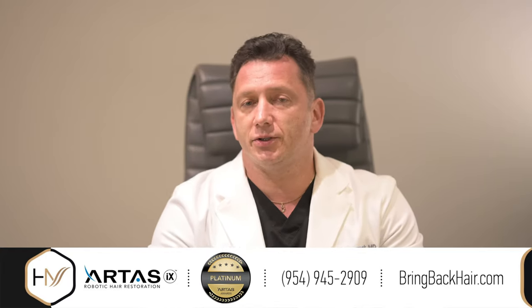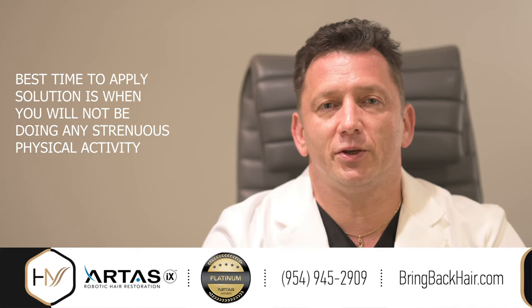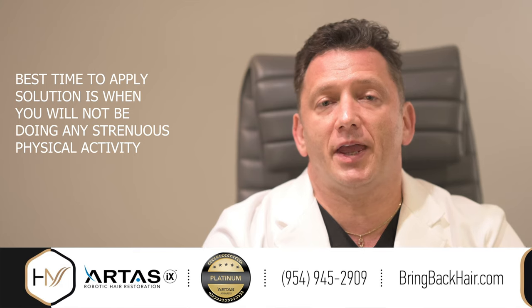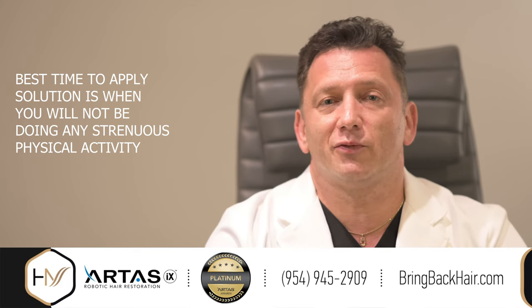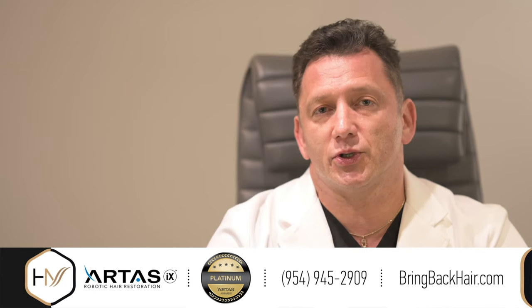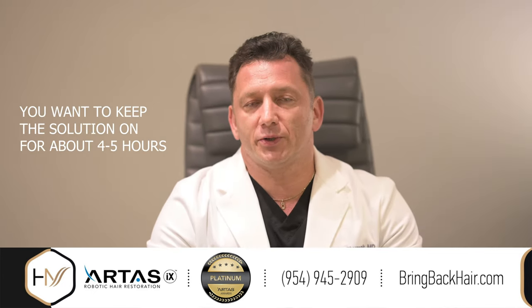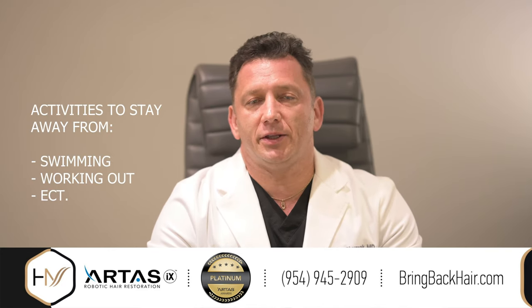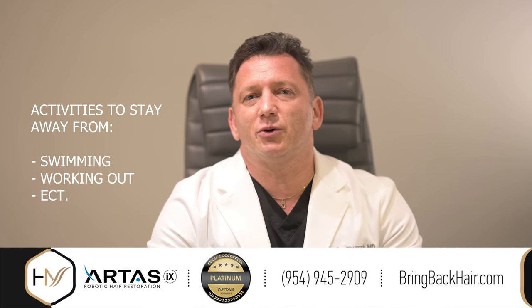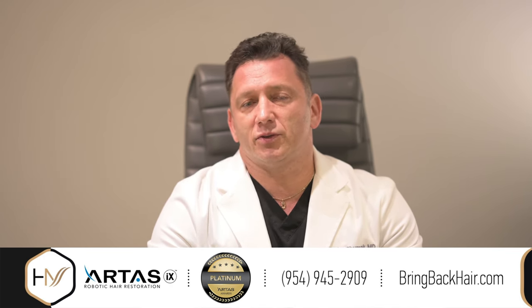It is very easy to use. It is important to mention that the solution should be used at a time when you do not expect any activity that might rinse it off your scalp, as the solution needs to stay for at least four to five hours to be able to exert its properties. Activities such as swimming or exercising in the gym are probably not a good idea within four to five hours after the application.